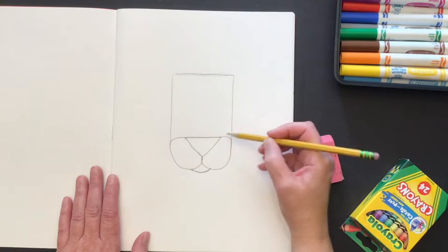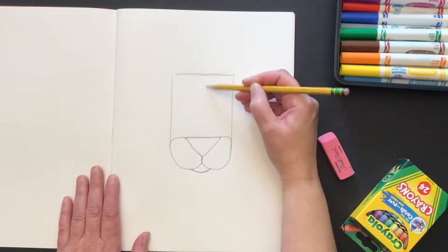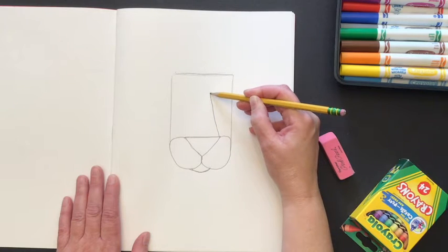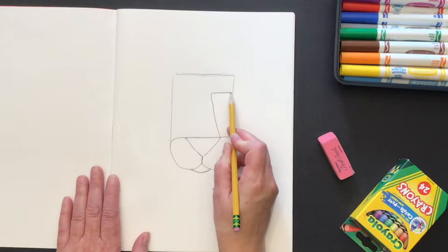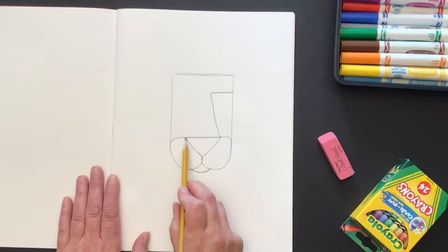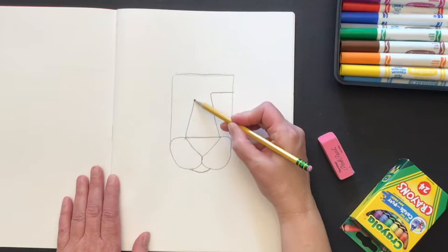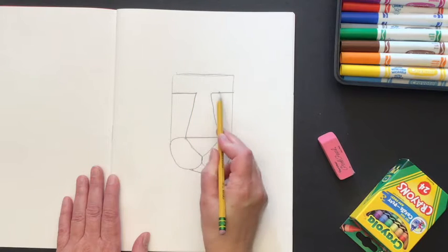Next, look for the top corner of your triangle. We're going to draw a line up — not all the way to the top, just part way. Mine is a little bit diagonal going towards the center, and then I'm going to draw a line out to the side. Same thing on the other side: from the top corner, up at a slight angle in, then out to the side of the rectangle.